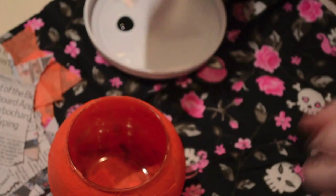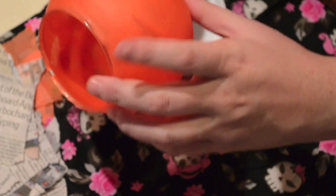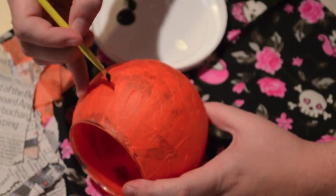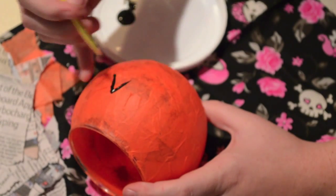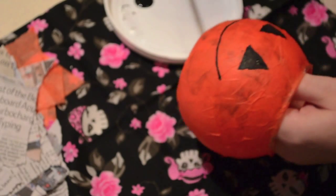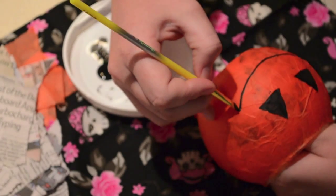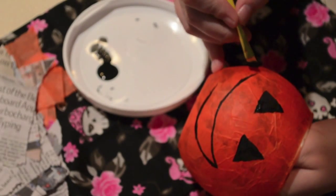Once your piece is dry, take black paint and paint a face. If you don't have black paint, you could use black tissue paper to make a face. Here I'm painting a traditional jack-o'-lantern face — it turned out a bit weird, I tried to put a mustache on it which looked horrible. So on the other side I painted Jack Skellington from Nightmare Before Christmas, which is really cool. You can paint multiple faces on different sides, and once that's dry, put a candle in it and you're good to go.